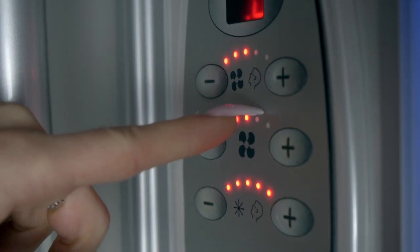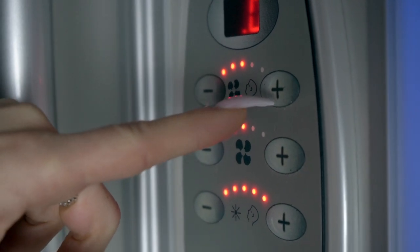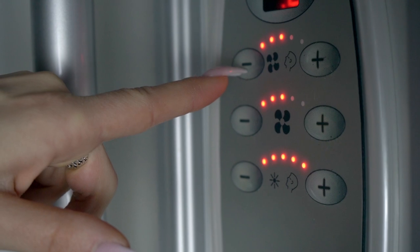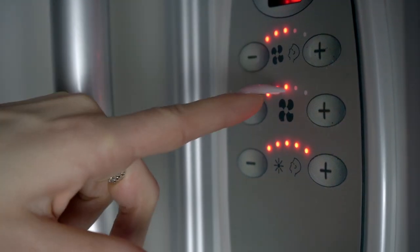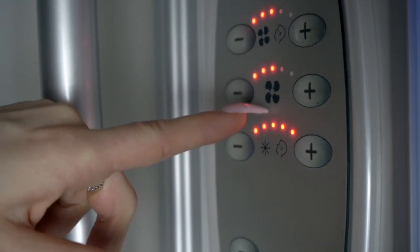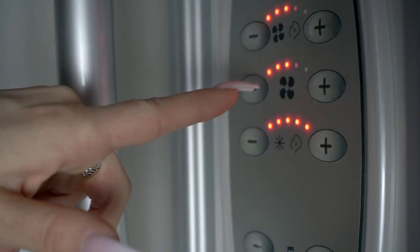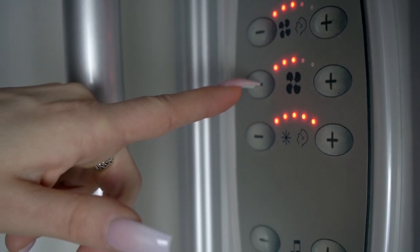Your face fan setting has six different levels from low to high, that can be adjusted by pressing the plus or minus buttons located on each side of the facial fan icon. Your main upper fan setting also has six different levels from low to high, that can be adjusted by pressing the plus or minus buttons located on each side of the fan icon.